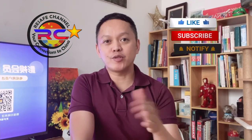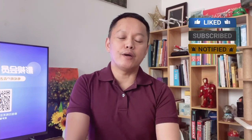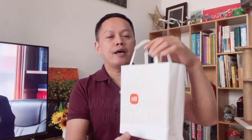Hi guys, welcome back to Resifei channel, your connection to China. Don't forget to like, share, and subscribe to our channel. In this video we are going to do an unboxing and testing and have an overview about this new product that I bought from Xiaomi.